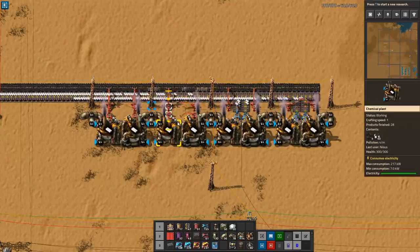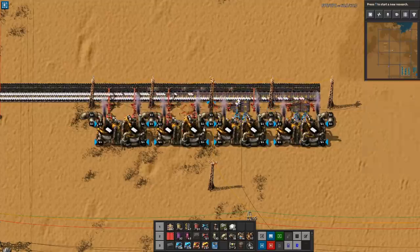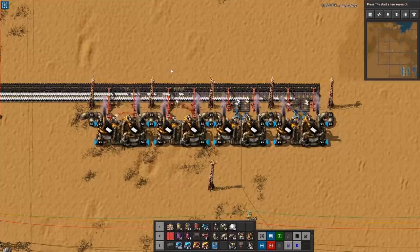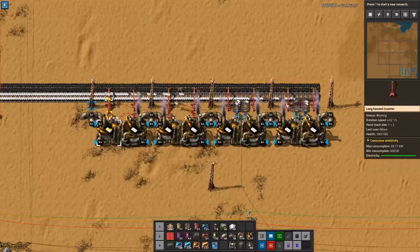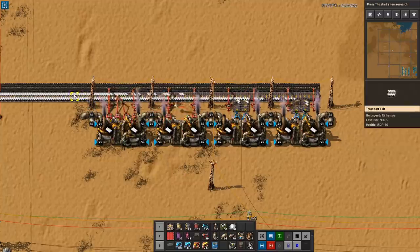Now this is interesting. The crafting speed is one, and it's producing two per second — so two, four, six, eight, and another eight here — that's 16. The yellow belt supports 15 per second, so outputting 16 is actually going to be enough. I'm building this with all technologies unlocked, so I have stack inserter bonus three. If you only have two, you actually need to get two more inserters to make sure you have no gaps in the outbound belt. There you have it — this is a very simple build for one yellow belt outbound of plastic.